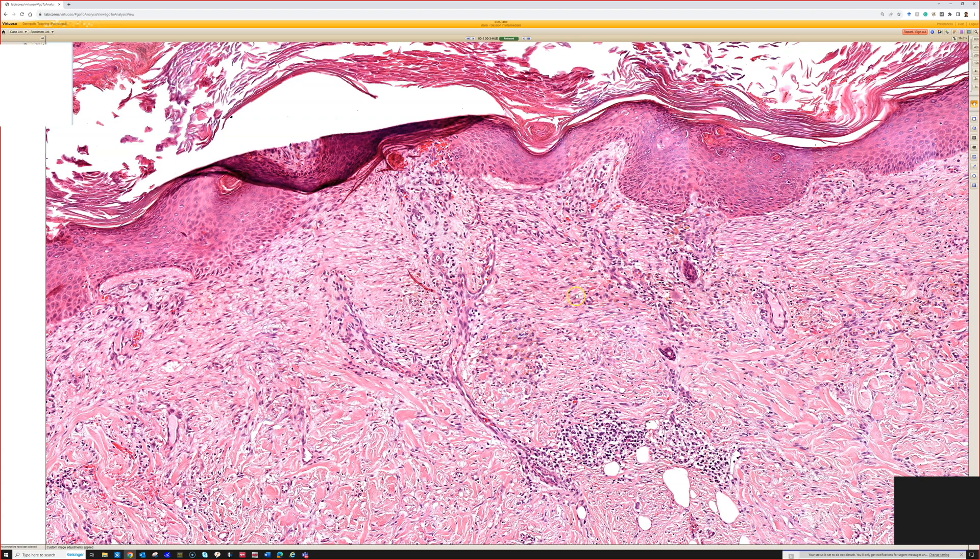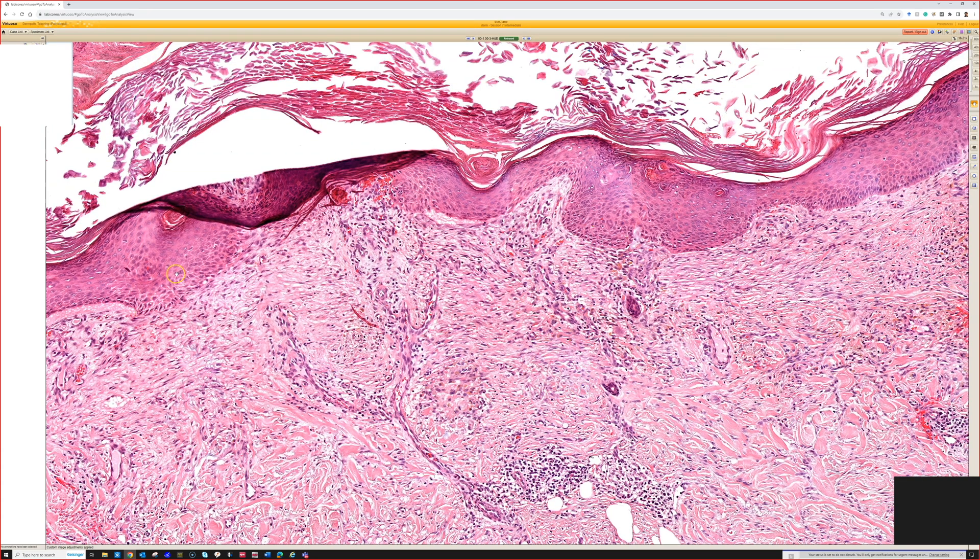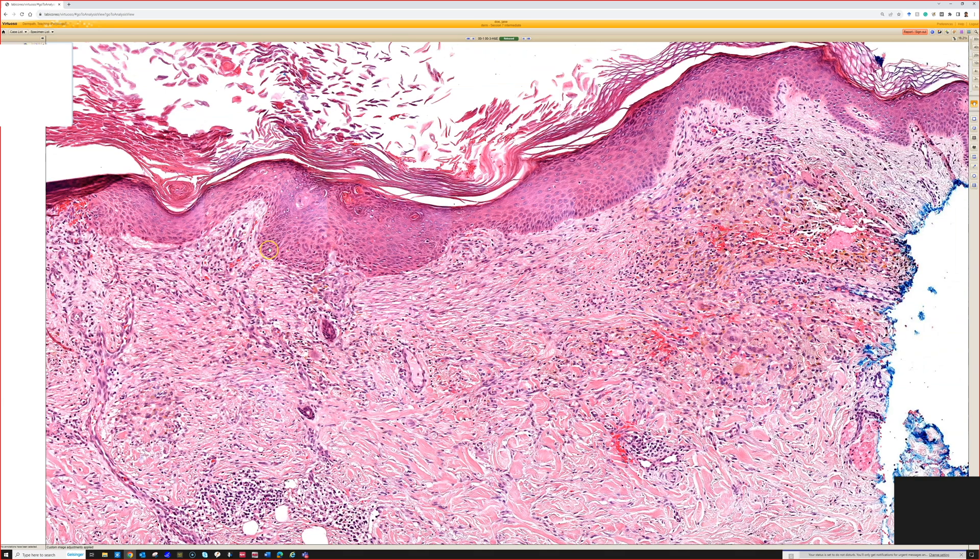It's a scar here, right? Vertical vessels, parallel fibroblasts with collagen — abnormal. It's not like total effacement of the Reedy, but the Reedy pattern's messed up and there's regenerative changes in the epidermis.